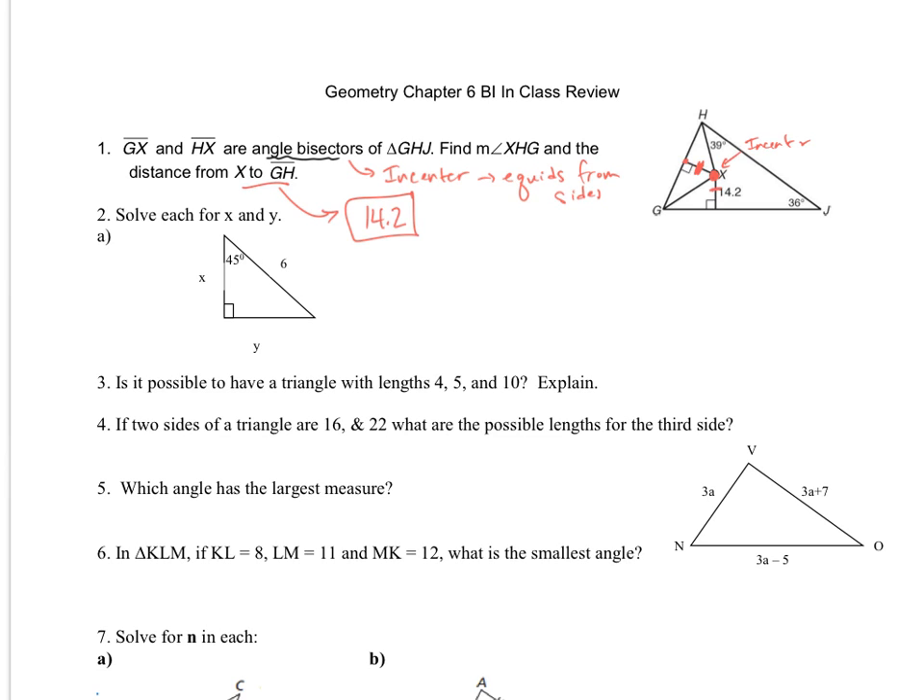Now to find the measure of angle XHG. Since these are angle bisectors, the measure of angle XHG will be 39 degrees as well.